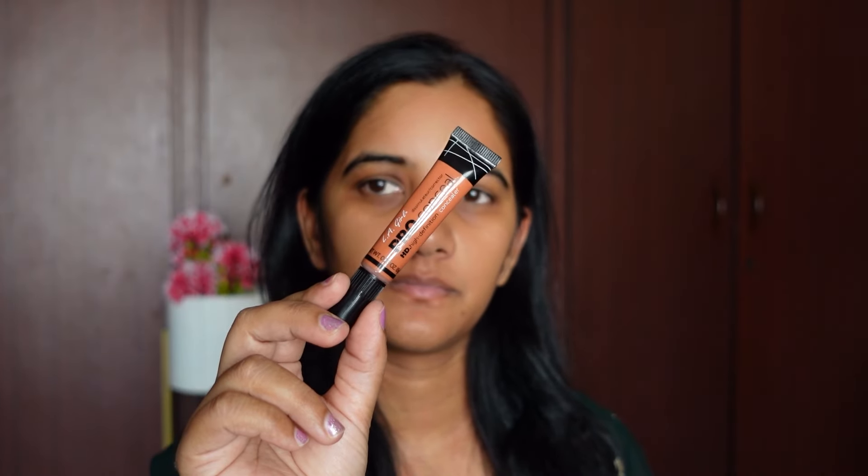Next let's go ahead and color correct. I have a lot of dark circles, so I need to use an orange corrector for my under eyes and some pigmented areas on my face. I'm going to be using the LA Girl Pro orange corrector — it blends in so beautifully, it's one of my favorites. I'm going to use a wet makeup sponge to blend it.